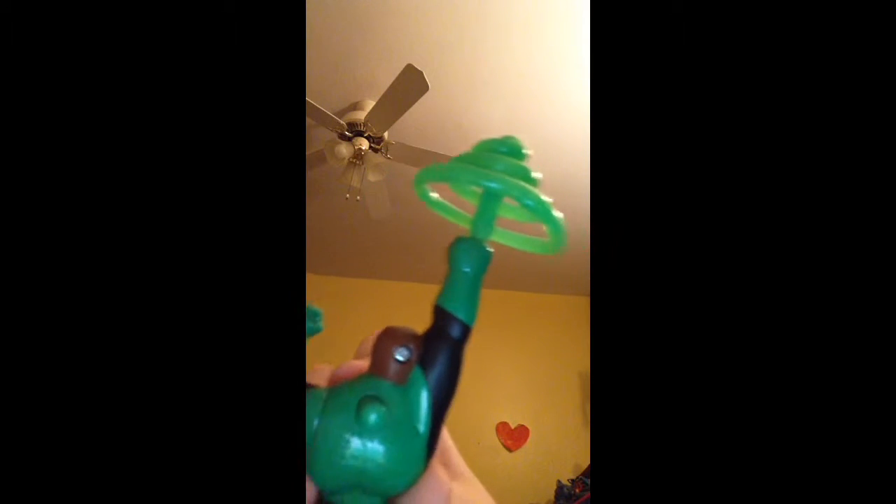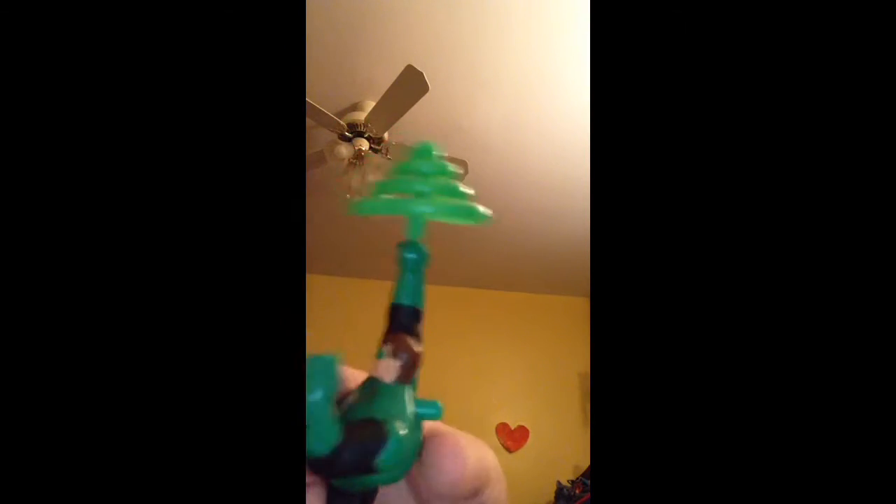You see this little button here — you press that a couple times, watch what happens.